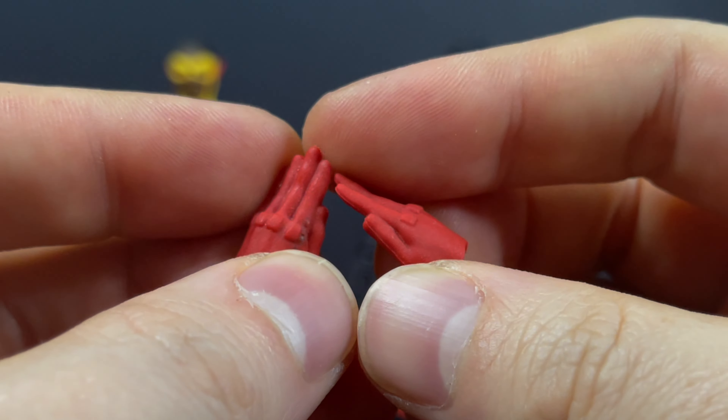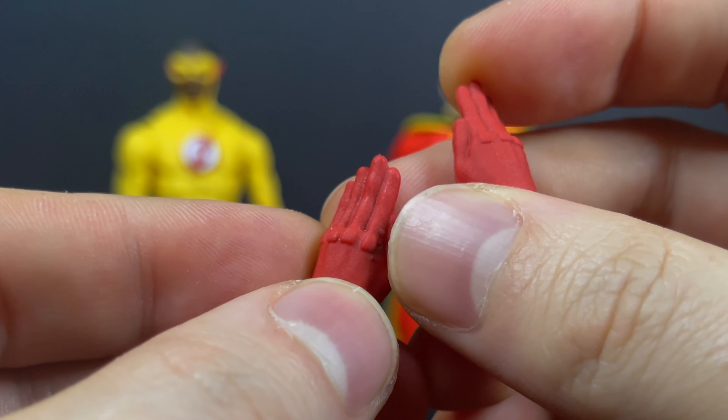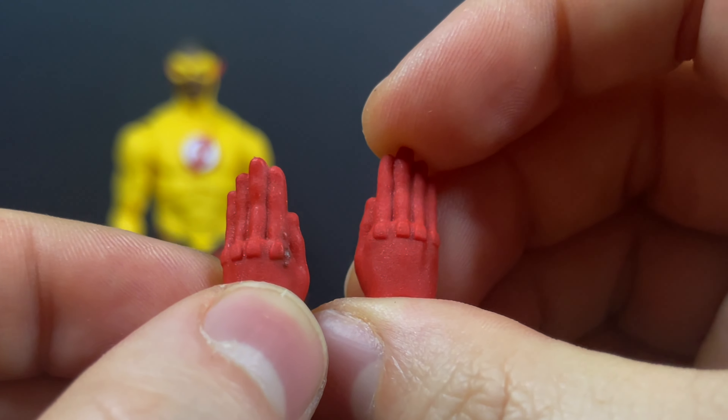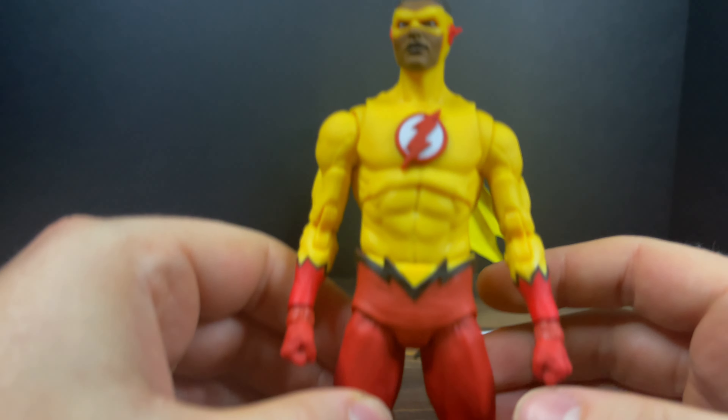He also comes with a pair of extra hands — these are more of the outstretched running hands. This one has some kind of schmutz on there. It looks like a burn mark on the plastic and that's not coming off.